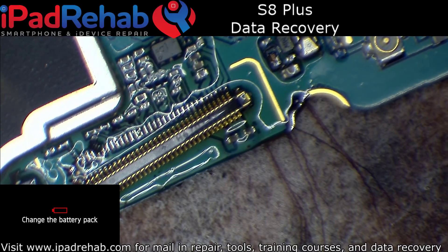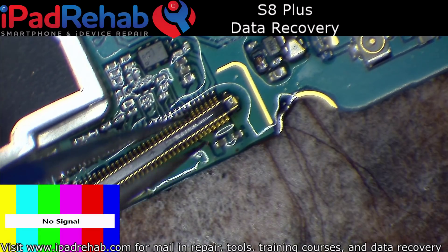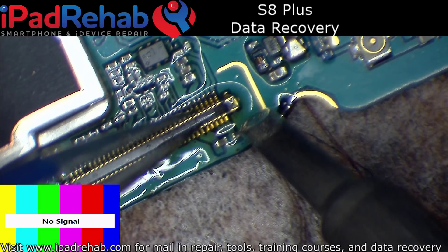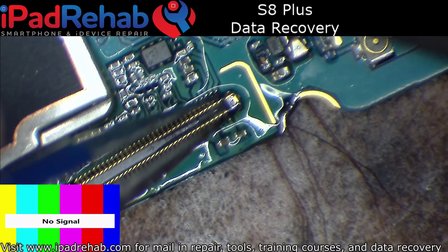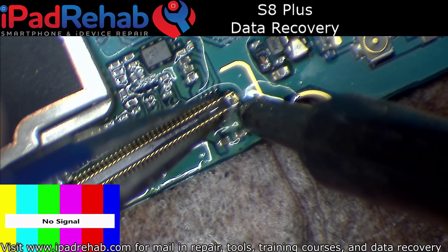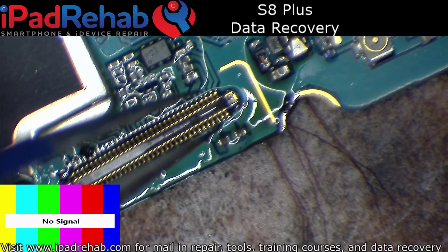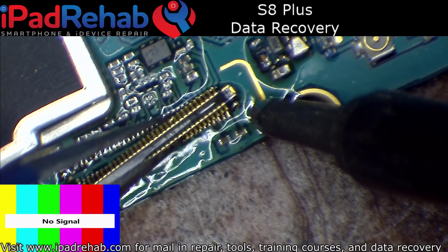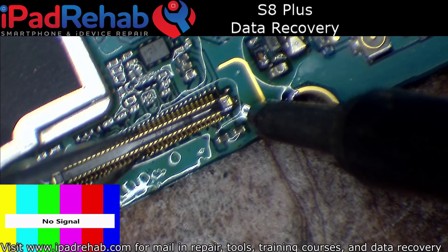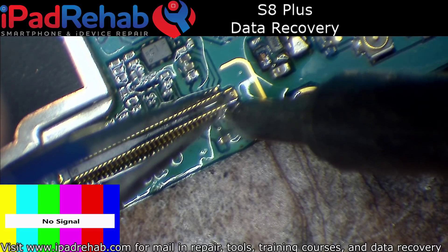The battery on that camera does not last long at all. I streamed for just under an hour a little bit earlier — that's the only thing I've done with that camera since it was fully charged. One of these days I'm going to take the $40 a month in ad revenue that the channel makes and save it up and spend it on some nicer cameras.